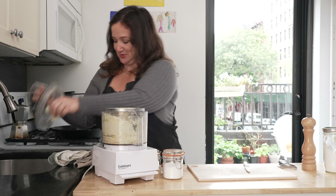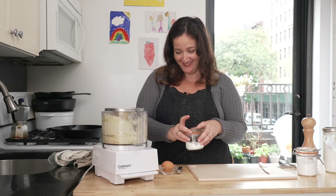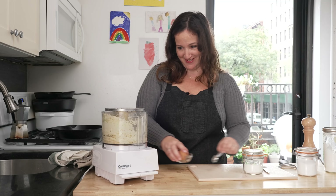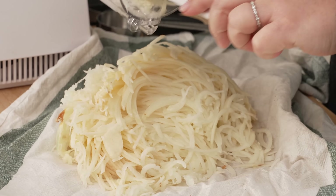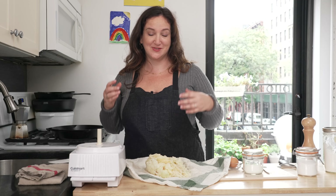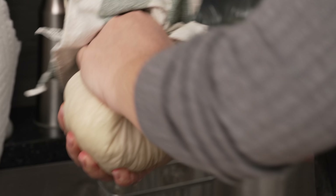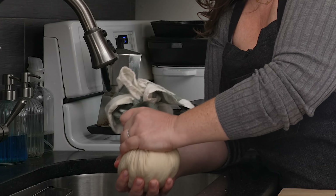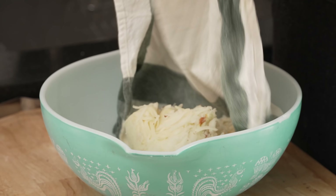The next thing we're going to do is dump all of this into a towel so that we can wring it out. Potatoes have a ton of liquid in them, and I find that getting all of that water out makes for really crispy pancakes. You can use a piece of cheesecloth, although I find a lint-free linen-y type towel works great. Now we have this lovely little ball of potato and onion.